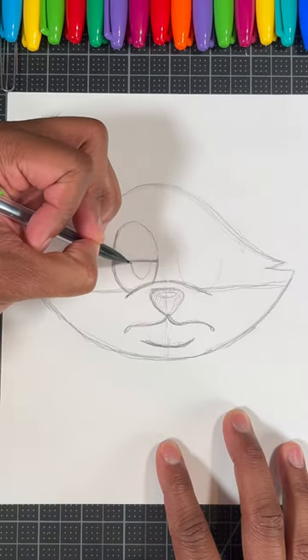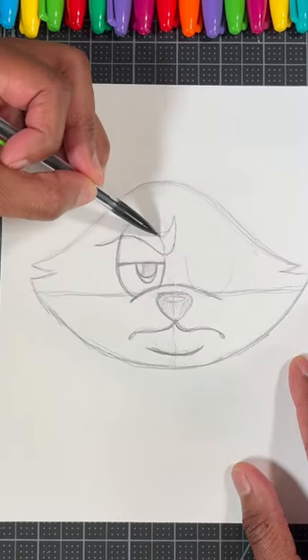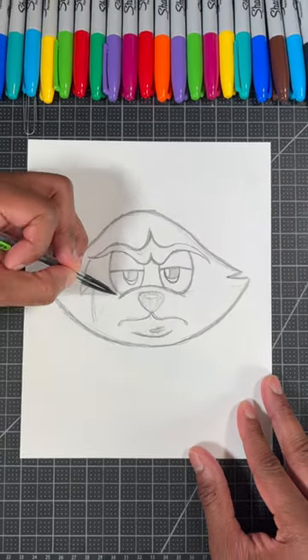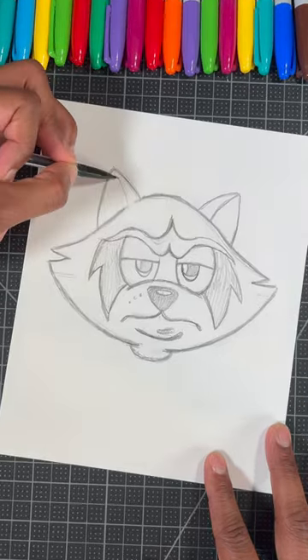Now time for the most important part — we're gonna draw an oval for Rocket's eyes, then a straight line and another oval to finish the eyes. Now add this shape for his eyebrows and repeat that step on both sides. Then let's draw a zigzag pattern for his raccoon eyes, and finally a rounded triangle for his ears.